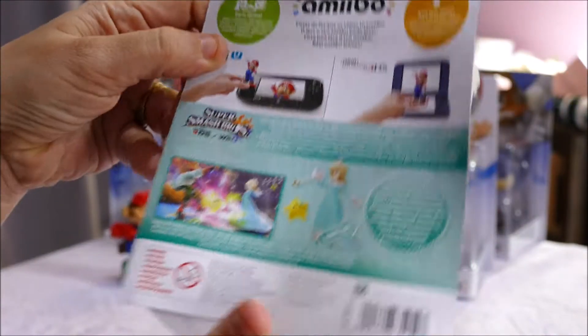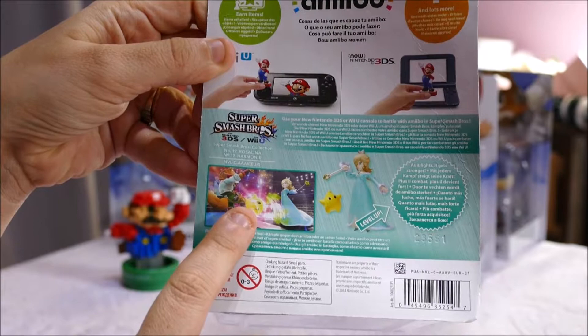Here is Princess Rosalina. On the back it has her in the Super Smash Bros version.